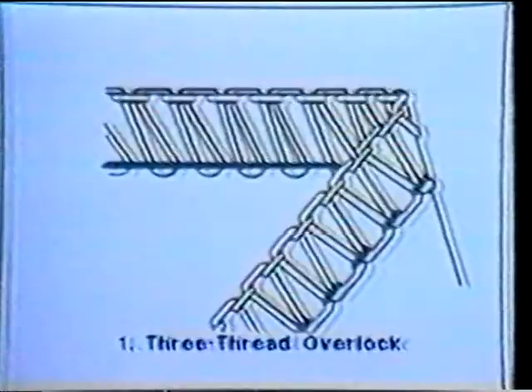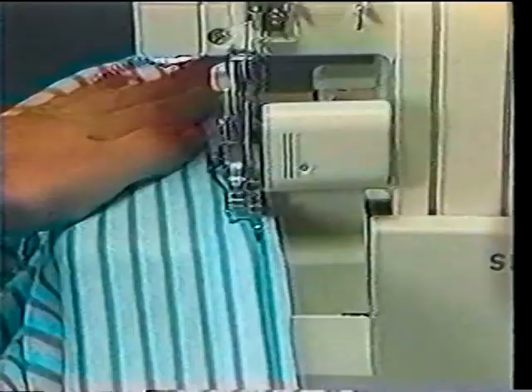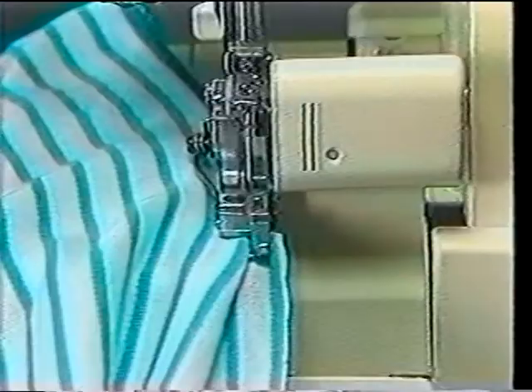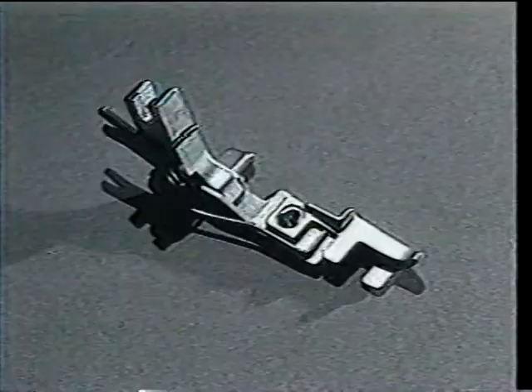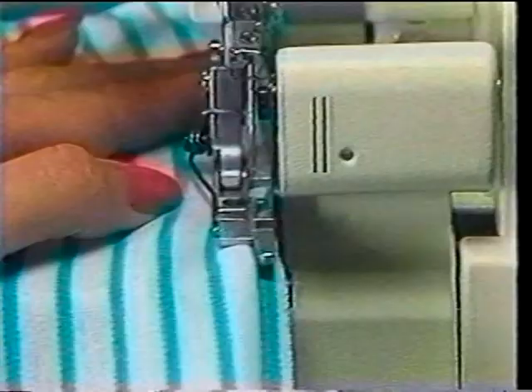Step five: finish the edges of the sleeves using a three-thread Overlock stitch. Step six: hem sleeves using twin needles on your conventional machine. And finally, seal the top using a blind hem — a stitch which provides a durable finish that is almost invisible. The blind hem foot is an optional accessory sold separately, or blind hemming can be done using the presser foot included with your machine.